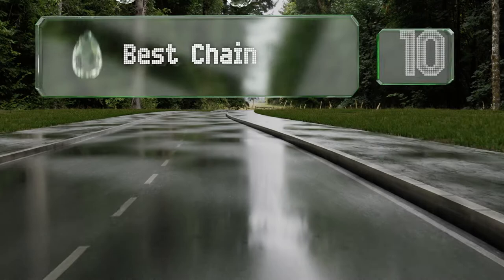EasyVid presents the 10 best chain link fence privacy solutions. Let's get started with the list.